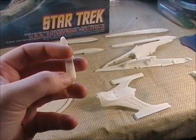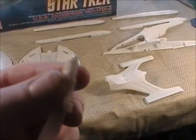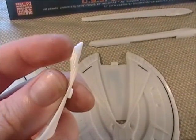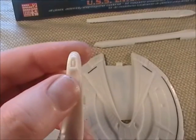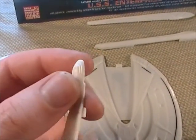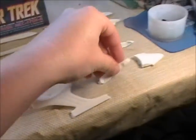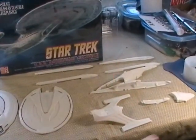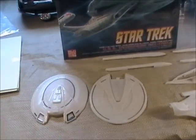This is the deflector array and I added detail up here. That's actually the captain's yacht in there - I kind of like how they added that little detail. You can kind of see the cells on the side. So this is all ready for paint. I still have to wash that, but these are all ready to go.